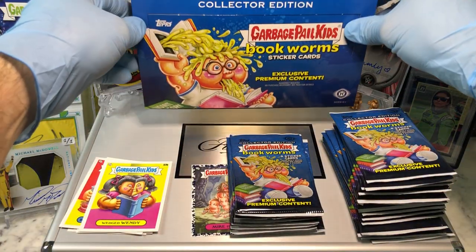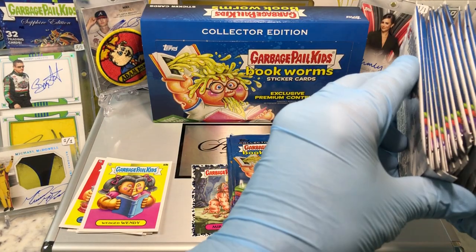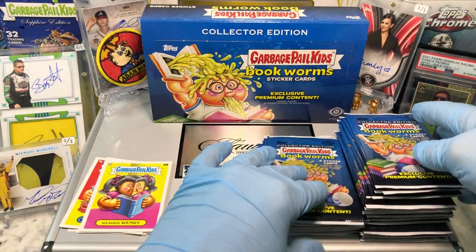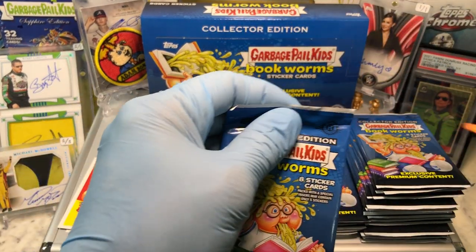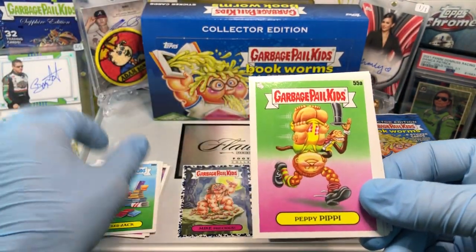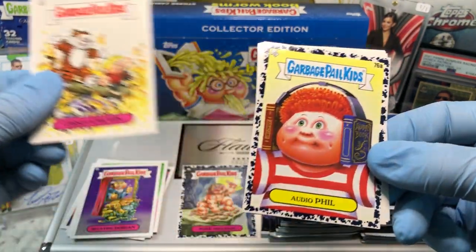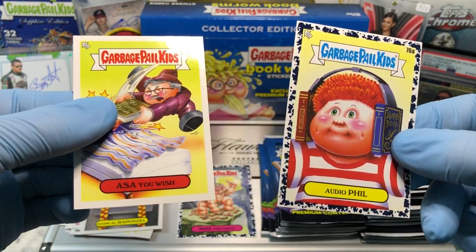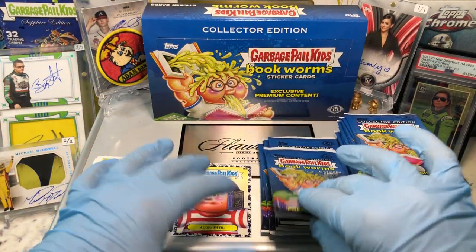Here we go — pack number one. We got a Stacked Jack, a Peppy Pippy, The Candorian, Crispy Calvin, an Audiophil, Radical Rapunzel, and an As You Wish.